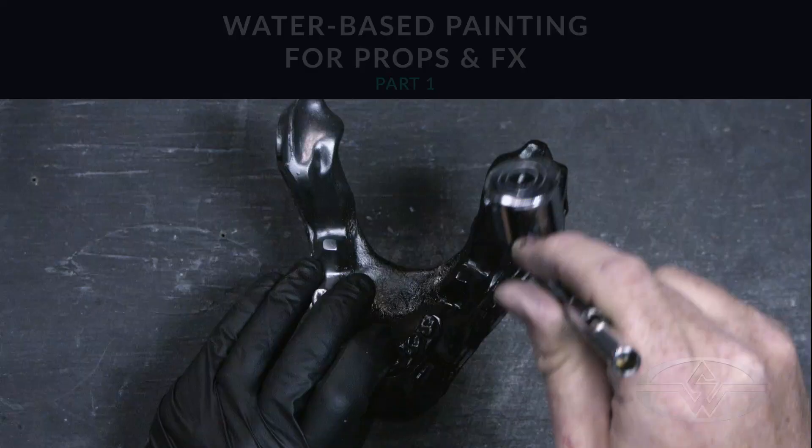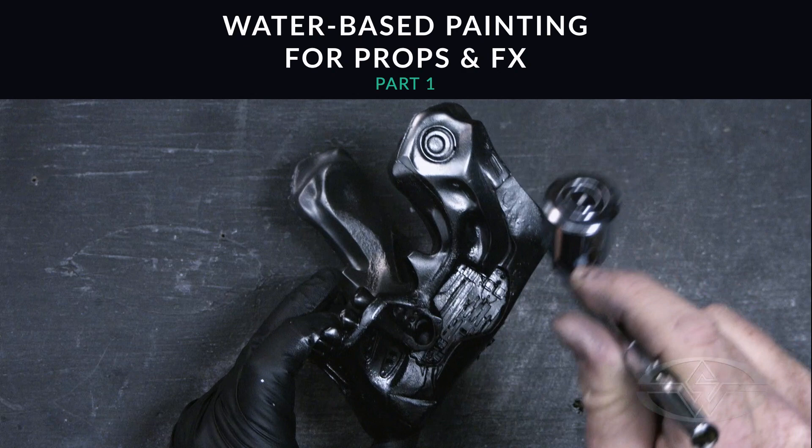Hey, I'm Craig Frazier from Stan Winston School of Character Arts. Welcome to my class, Water-Based Painting for Props and Effects.